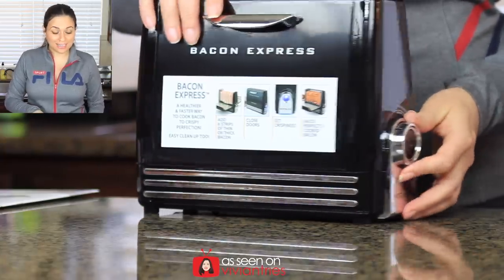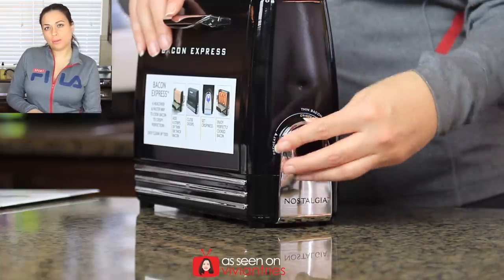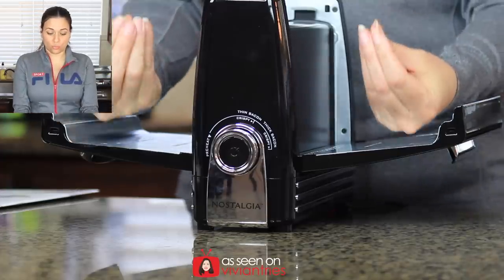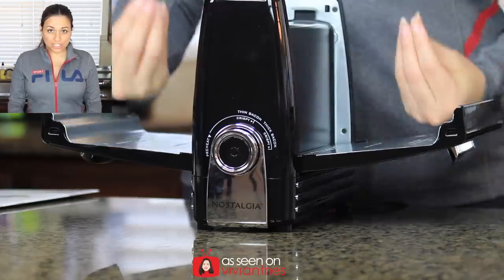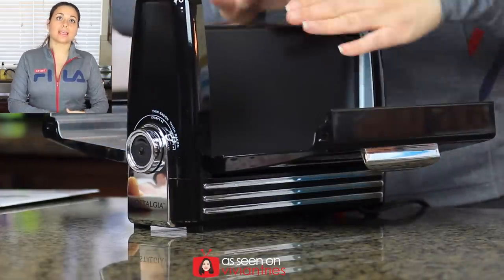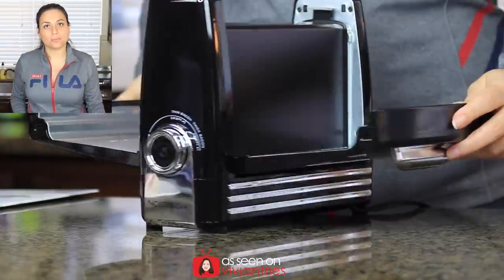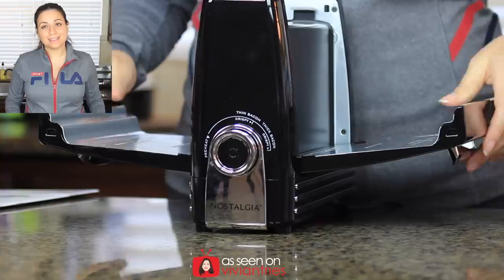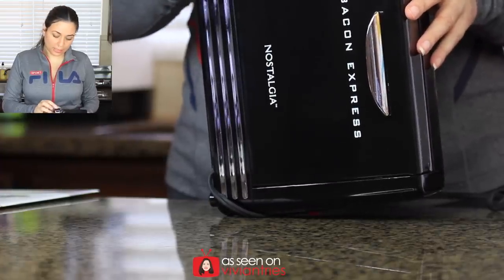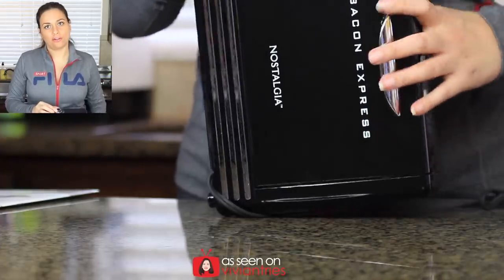On the other side you have your crispiness level knob and power button. You're gonna put your bacon like this — one, two — just lay it over the little rack. We're just doing three because I want to test a couple of different crispiness levels. On the side you have the option for thin, thick, crispy, crispier, or crispiest.